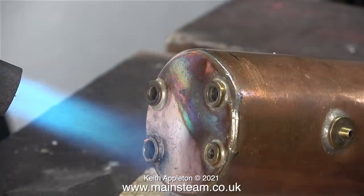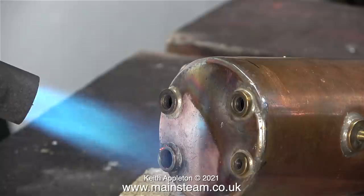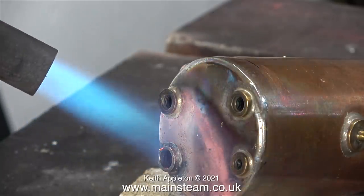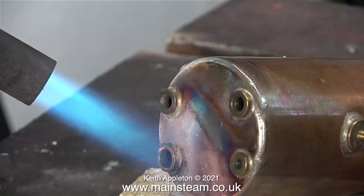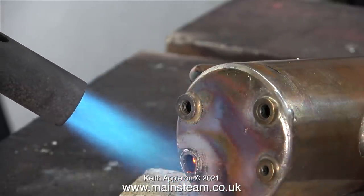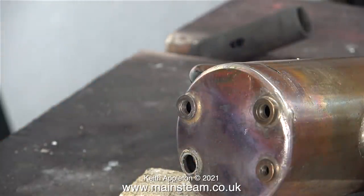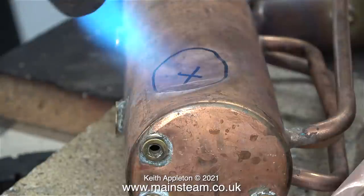The first part of the job is to remove the old one. As soon as I get it hot enough, I'm going to use a pair of pliers and literally pull the bush away from the boiler. When I finally got the area hot enough, the bush that was badly drilled out separated into two parts — all I managed to do was remove the outer ring. I'll let this boiler cool and move on to the other one.